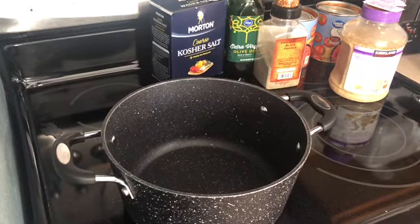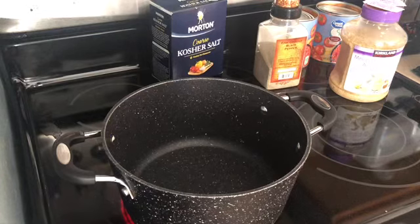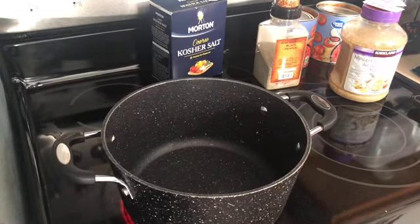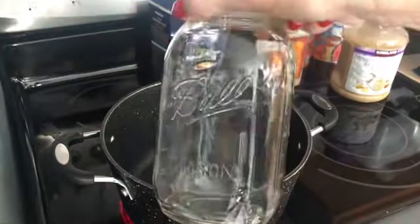The first thing you want to do is put your pan on a medium heat. Now I am doubling today's recipe, so I'm going to give you the ingredients for the doubled recipe. I'll have the single recipe in the ingredients below. Here's a tip: it is just as easy to make a double batch as it is to make a single batch.